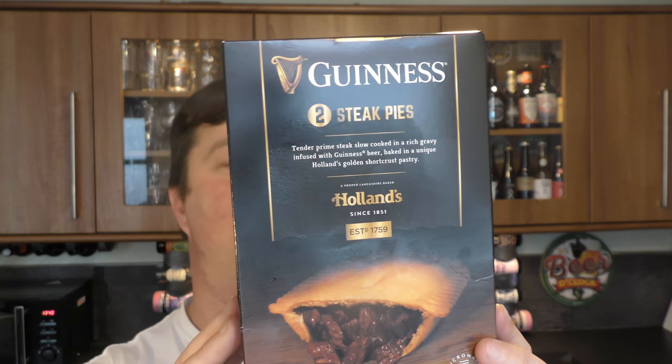Apparently you have to steam this — I've never steamed a pie before. We'll get on with that in a moment. And we've got a Guinness steak pie that I can either put in a microwave or put in the oven for 35 minutes. Okay, I'm going to get cooking and work out how to do this.